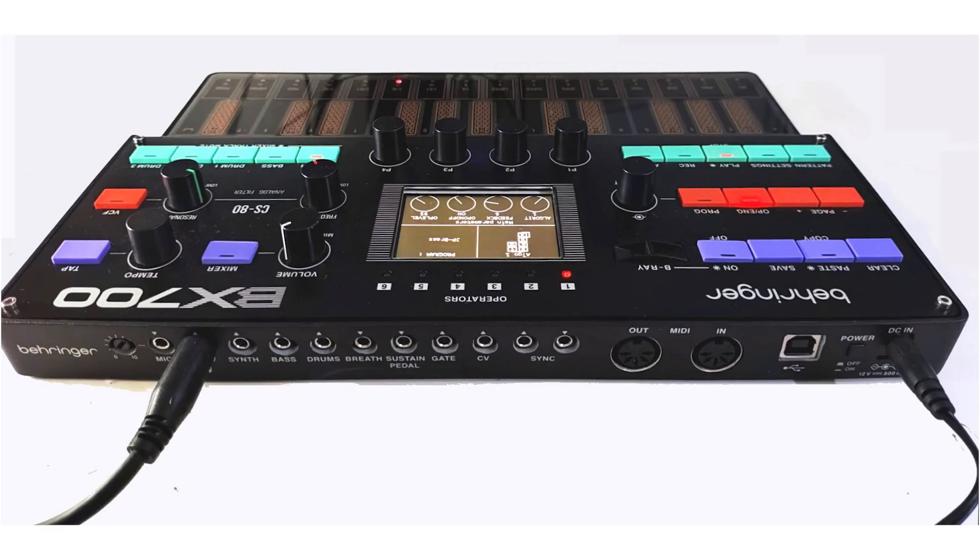Why don't we take a look at the back panel? We have both USB and DC in with a power button — those are good features to have. We have MIDI in and MIDI out. We have sync clock in and out. We have CV, gate, a sustain pedal, breathe, drums, bass, synth outputs. There's also the headphone out, mic in, and an attenuator for the mic in.